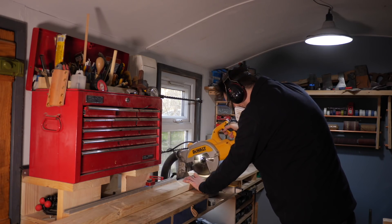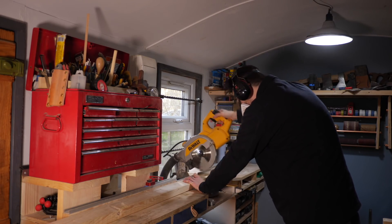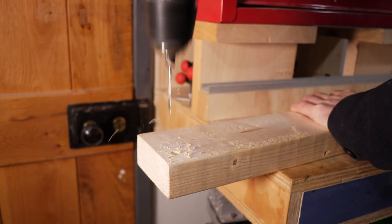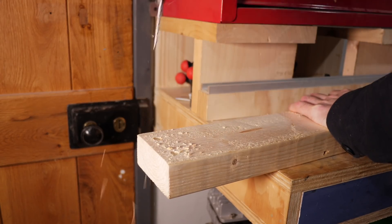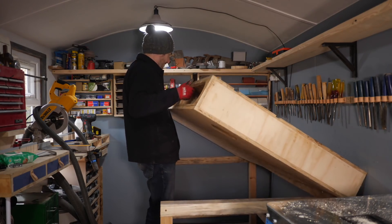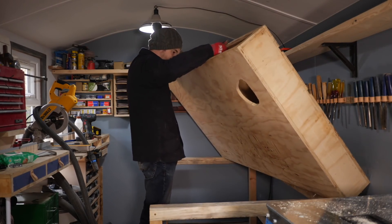I can now cut a piece down to go along the back, and this is going to be the same length as the bench. I can then pre-drill and countersink some holes in it. But I'm not going to get it all put together quite yet, as there's not really room with the old bench still in here. And I'd forgotten how heavy this thing was.